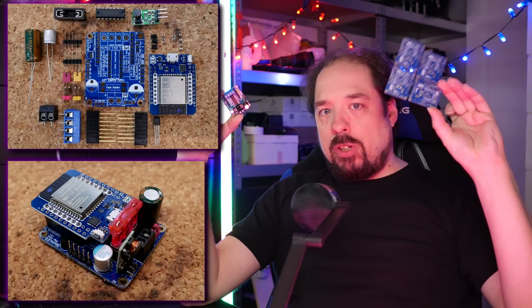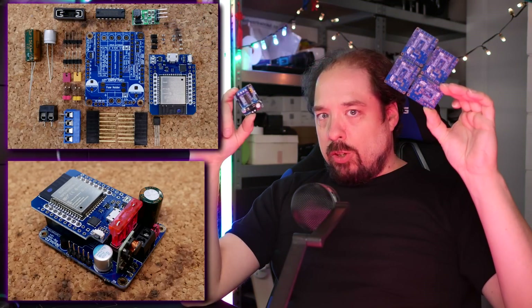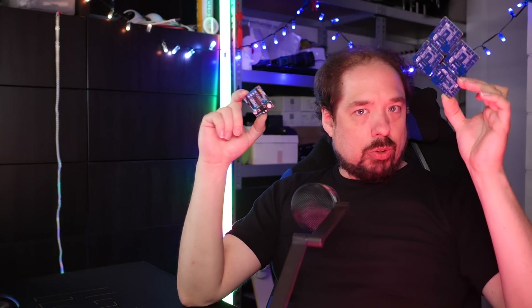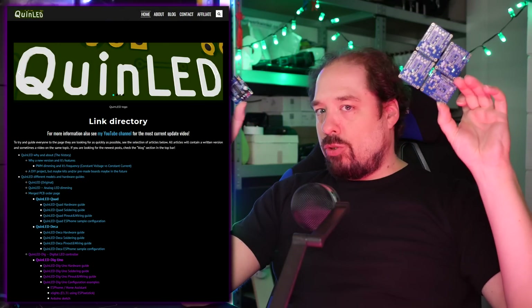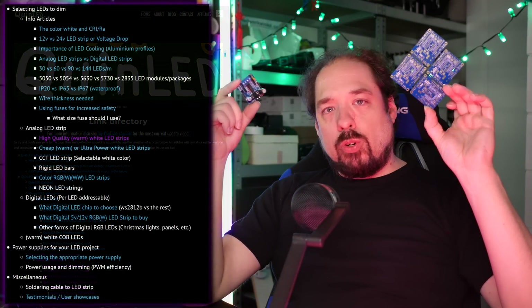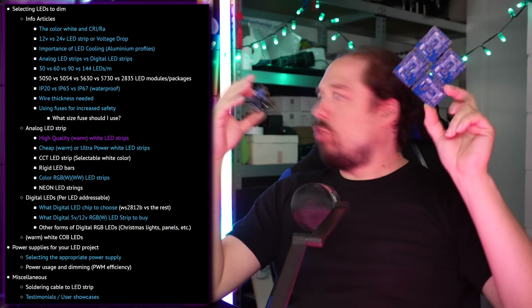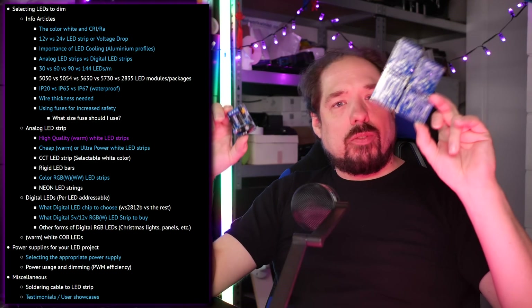I have the PCBs for it, and as I stated in the beginning, if you want to build one of these controllers, you can do so on quinled.info. There's also a lot more info on there about LED strip — which you should buy, what you should watch out for, tutorials, how to make these effects, and stuff like that.